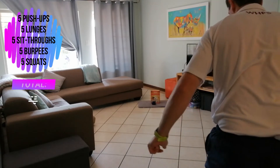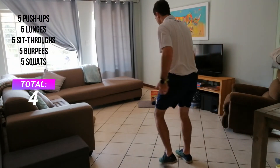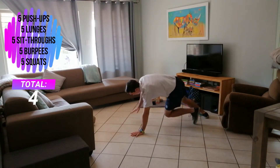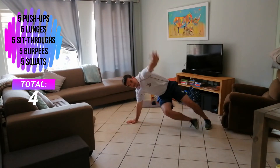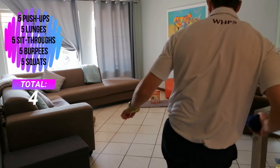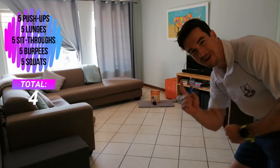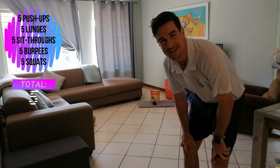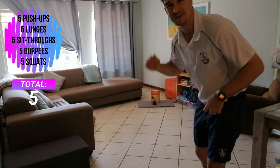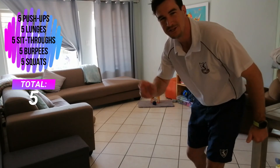One point. That doesn't count — it bounced off the toy box. I'm going to do five sit-throughs. One point again! All right guys, so you get the idea — this is good fun and good exercise. Remember to like the video, subscribe, and let me know how well you did in the comments below. Enjoy, good luck!